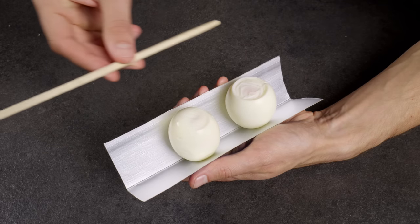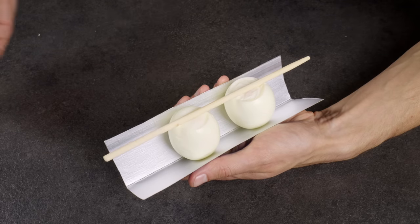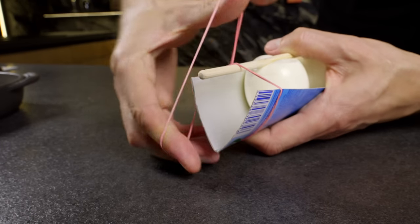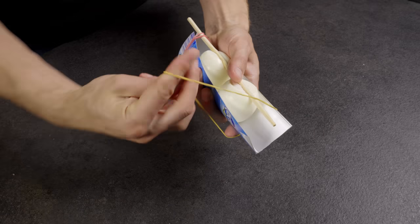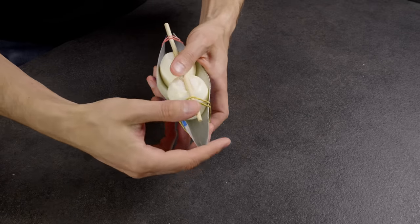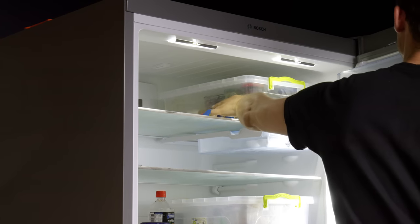Next, position a sushi stick over the eggs and use rubber bands to secure everything together. Put the setup with the eggs into the fridge for 3 hours and you're all set!